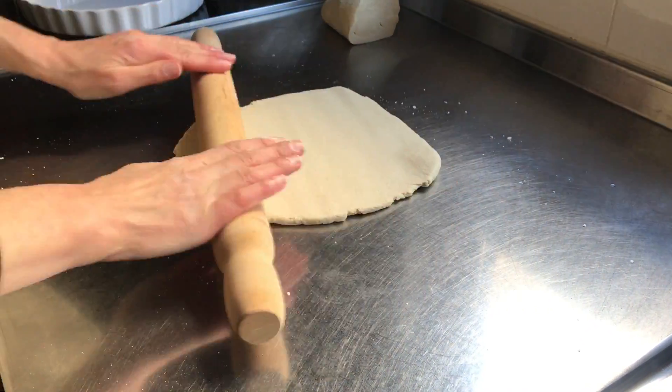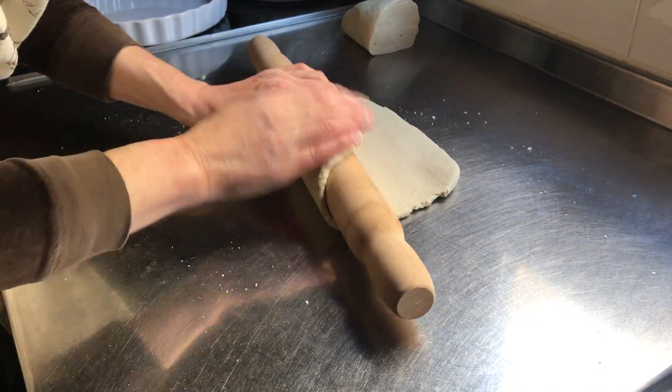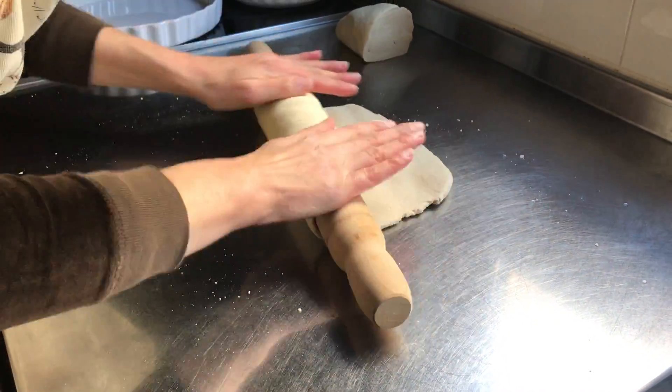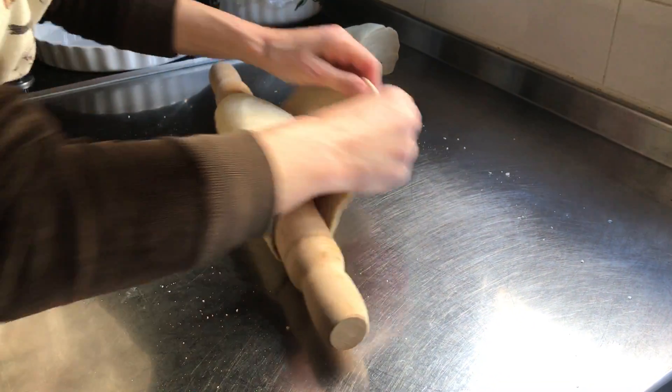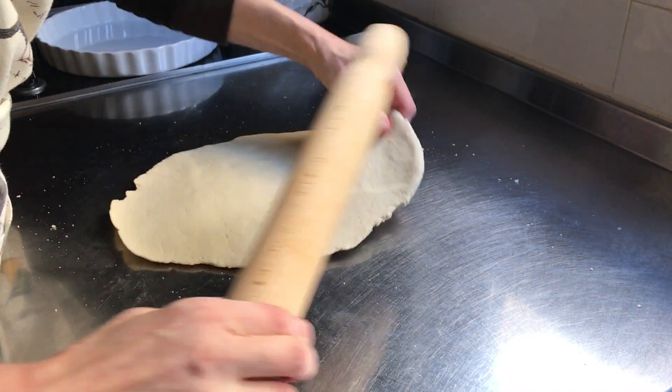I've got a nice piece of paper — the right kind of paper, which is very large. There are lots of paper and the right kind of paper. I'll show you how to do this.